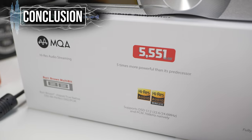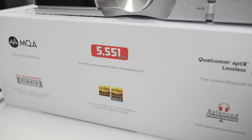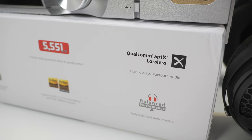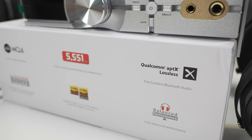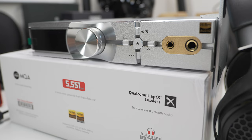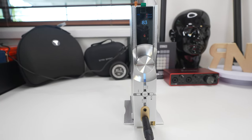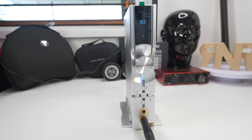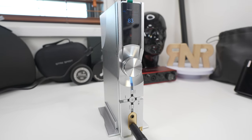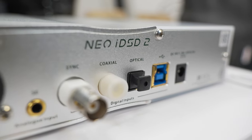To sum it all up, it's no secret how much I'm loving the Neo IDSD 2. There's enough power to drive any headphone in your collection while still having features to give your favorite headphones a different identity to suit your mood. However, you have to decide if not having XLR outputs is something you'd accept. For gear testing specifically, the HiFiMan EF400 is still the more convenient choice due to its many output options. But if you just want a solid, powerful all-in-one source that can do everything and still give you something special, the iFi Audio Neo IDSD 2 is the one to beat.